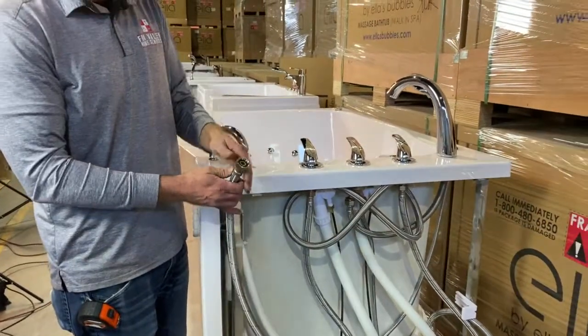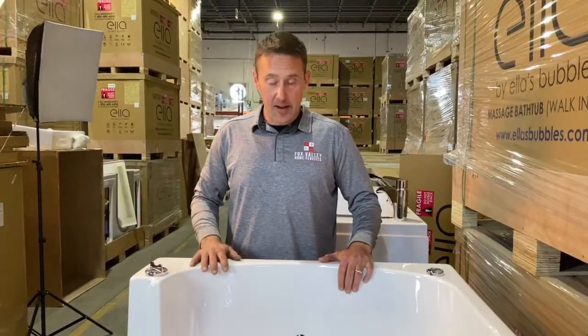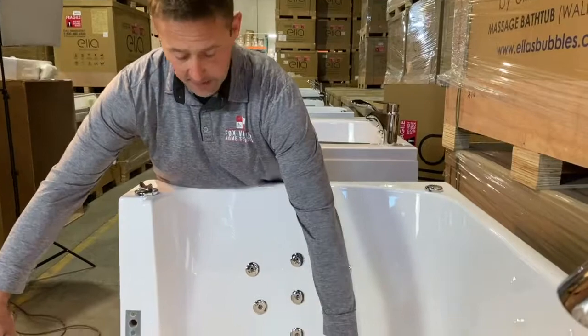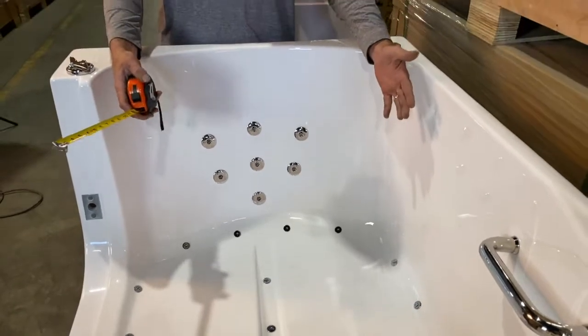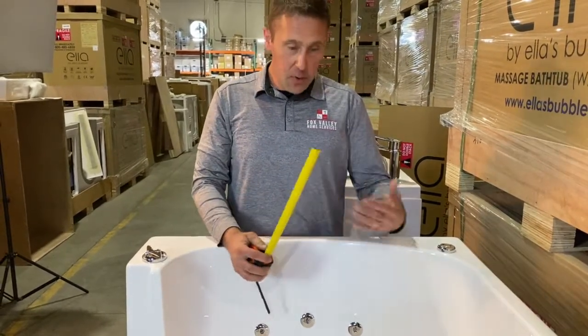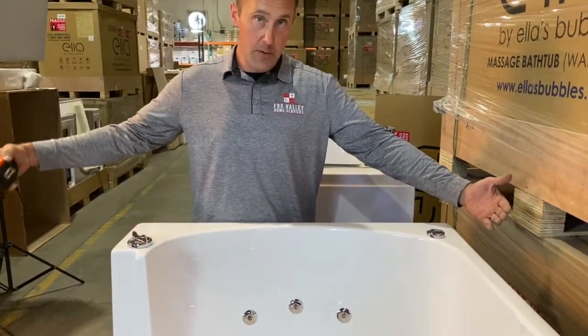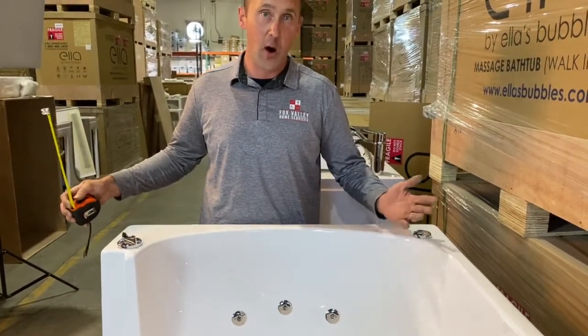Another thing that makes our Transfer Series Walk-in Bathtubs unique is the wide variety of selection we offer. This is our Transfer XXXL — this particular model is a full 36 inches wide. The seat itself is a full 28 inches wide, which is wide enough that we could fit many of our competitors' bathtubs right inside this tub. The beauty of our Transfer Series is that we go all the way from a 26-inch wide model up to a 36-inch model, so we have a Transfer Bathtub for every space and every bather.